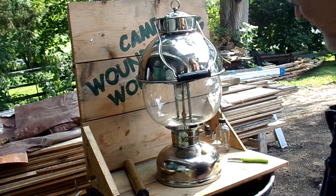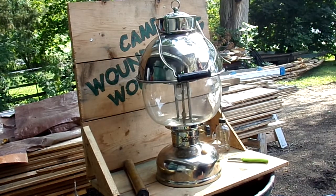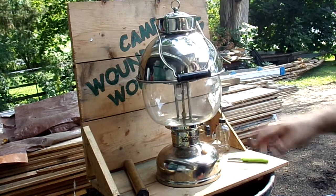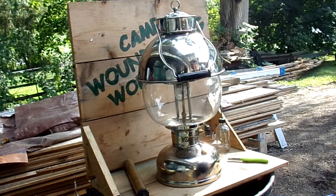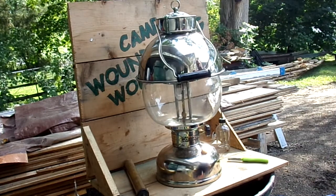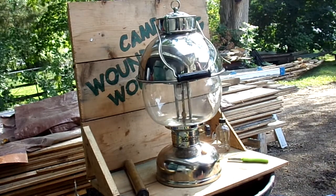Now these old arc lamps are kind of the Model T of the lantern business — they require a lot of farting around to get them going good. These like a lot of pressure so I give it about 15 pumps to get it going.